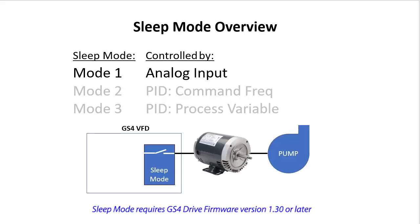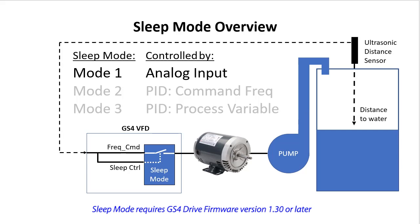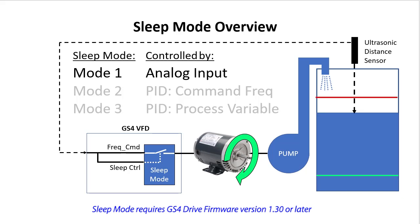Sleep mode 1 simply monitors an analog input to decide when to turn the motor off. Maybe you have a tank filling application where you want to control the motor speed from an ultrasonic distance sensor. When the tank water level gets close to empty and crosses a level you set, sleep mode will automatically turn the motor on to start filling the tank. When the tank level rises to a level you want, sleep mode automatically turns the motor off.